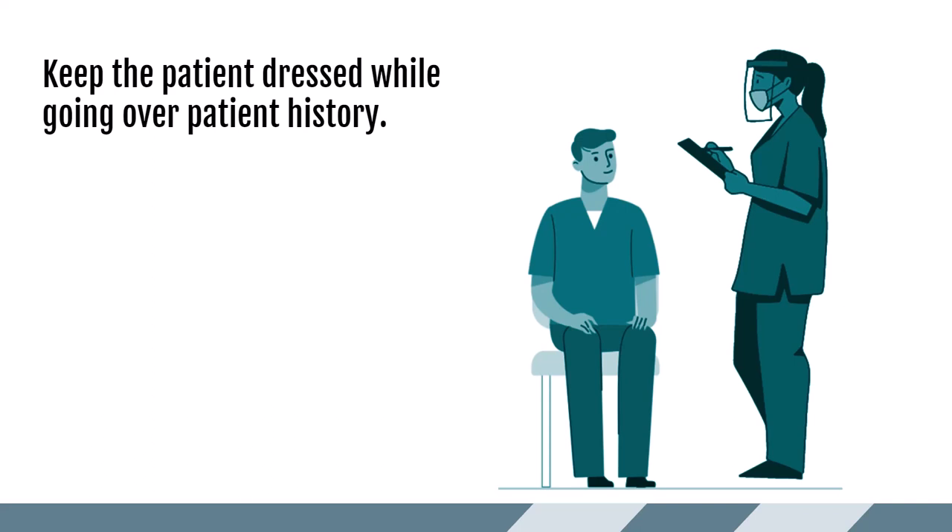Once I get the patient back to the room, I always confirm their identity with two identifiers, usually their last name and date of birth. I then have them take a seat and keep them fully dressed while I review their patient history, explain the exam to them, tell them how they receive results, and answer any questions they might have.